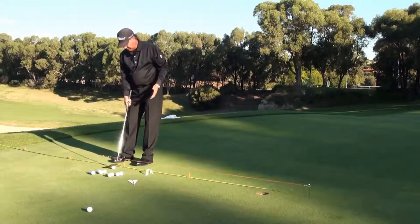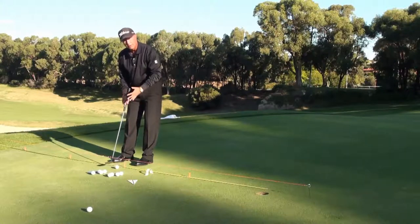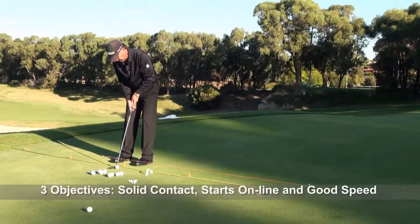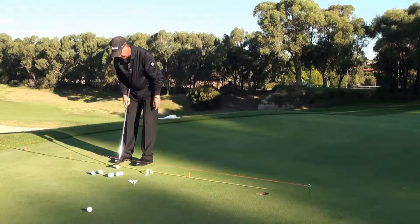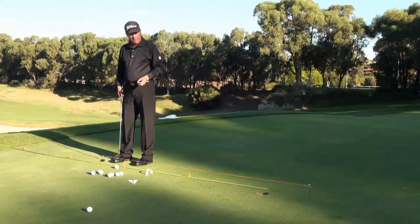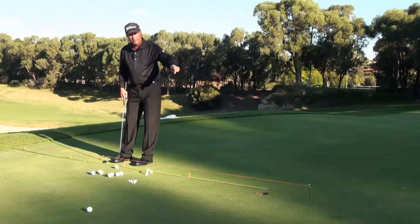Solid contact, start the ball nicely online, and the ball has rolled into the hole because I've got those two most important things: solid strike and starting the ball online, rolling that ball end over end. Now, one thing when you're doing this exercise — that ball went in a little bit too slow. The back pin, which is 18 inches behind the hole, is there to guide the speed of the putt. If you do miss one, you'd like it to finish just where that back skewer is, so that you're hitting it at the right speed to have a good chance of holing it if you start it online.